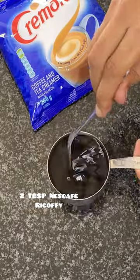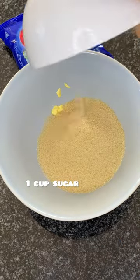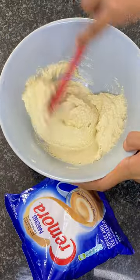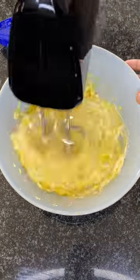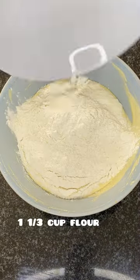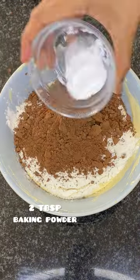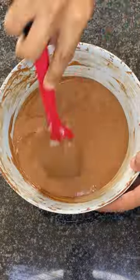Add two tablespoons of coffee to half a cup of boiling water and set aside. Then in a bowl add your butter and sugar, mix well, then add in three large eggs. Add one third of a cup of Nestlé Cremora, which adds a nice richness to your bake, then add in your flour, cocoa powder, baking soda, and the coffee mixture.